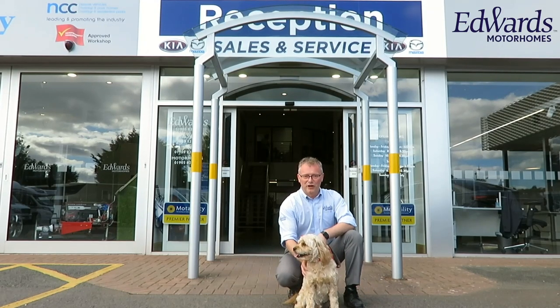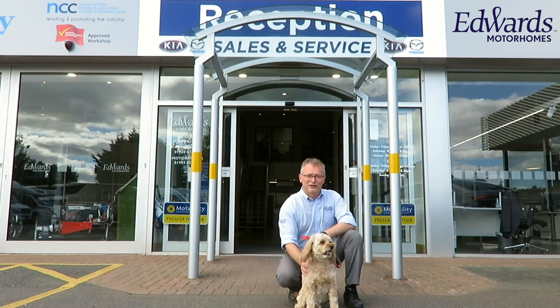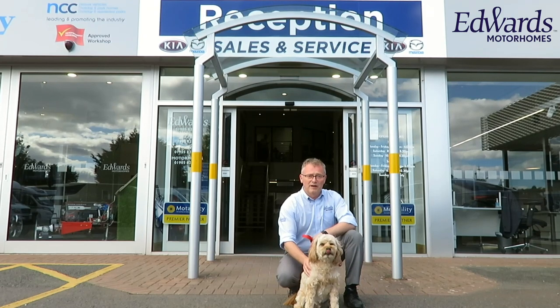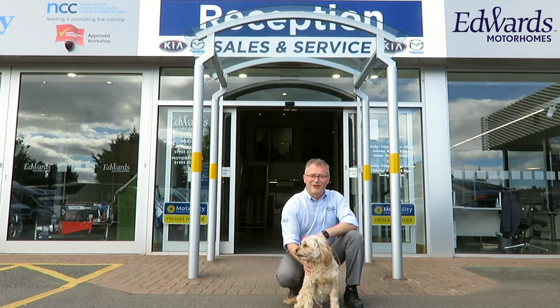Welcome to England's Motors and Motorhome. I'm Anthony, and this is Ted, our official greeter. We're part of a family-run business in Kempsey, Worcestershire, with a large selection of new and used Kias, Mazdas, Caravans, and Motorhomes. We're a one-stop shop for your car and leisure vehicle needs. Let's take a look around the site.